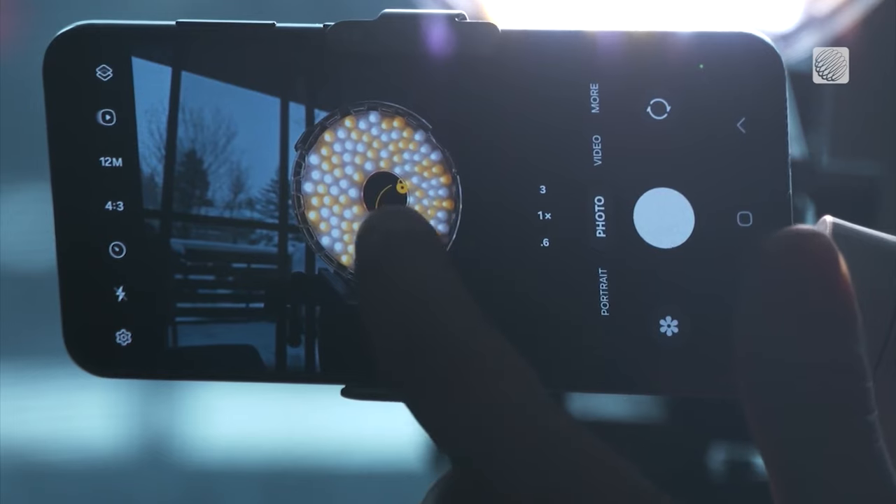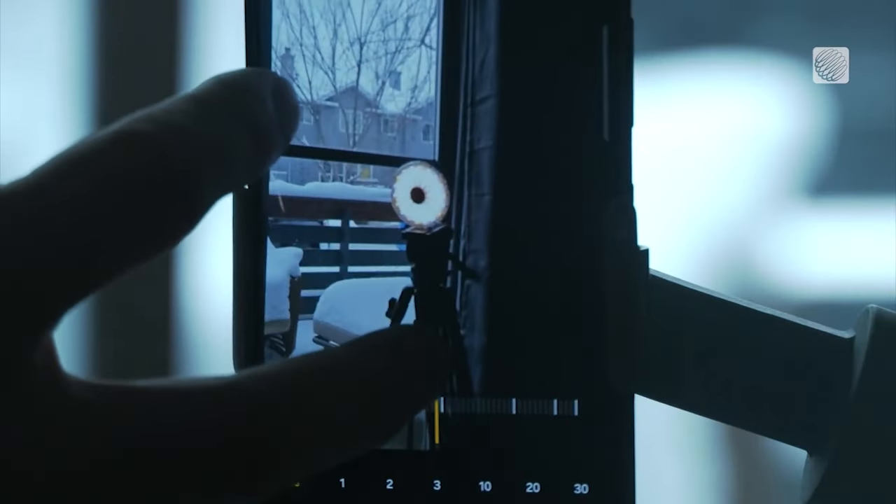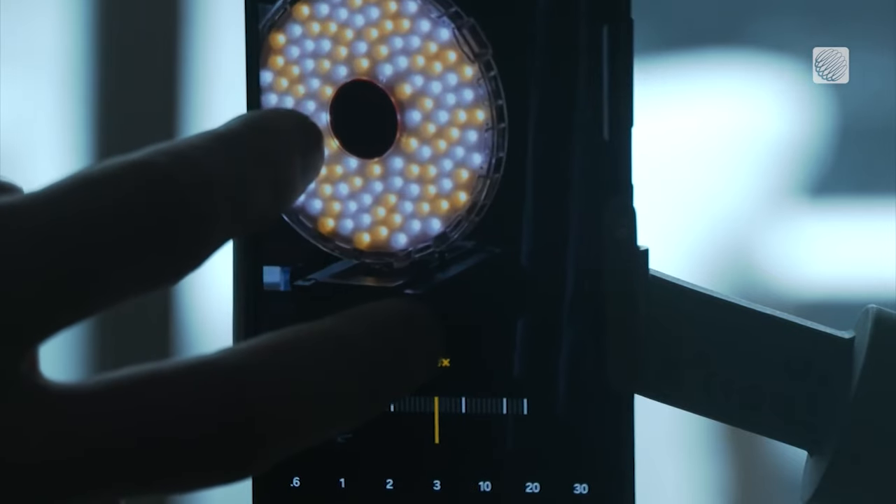A few more tips: lock your focus once it's set, shoot in the highest quality image format, and resist the temptation to use digital zoom, which will degrade the quality of your image.